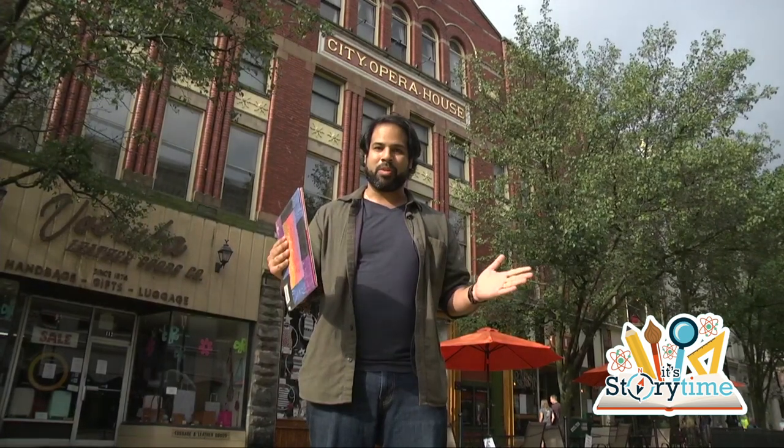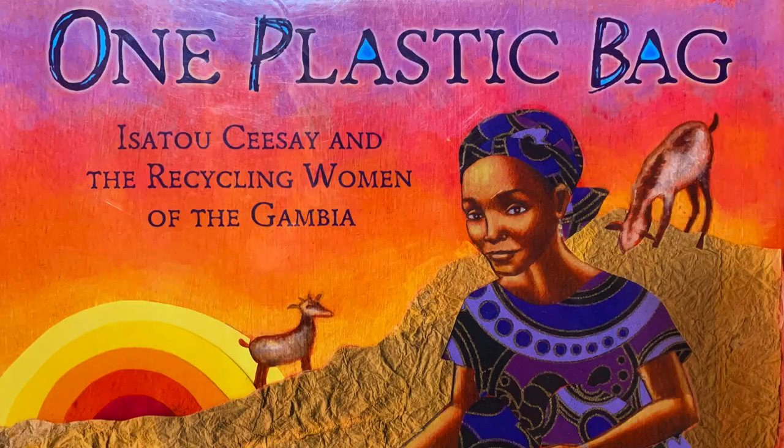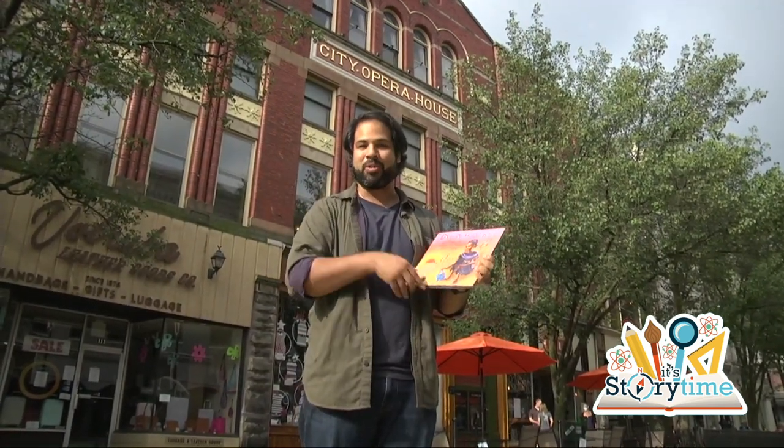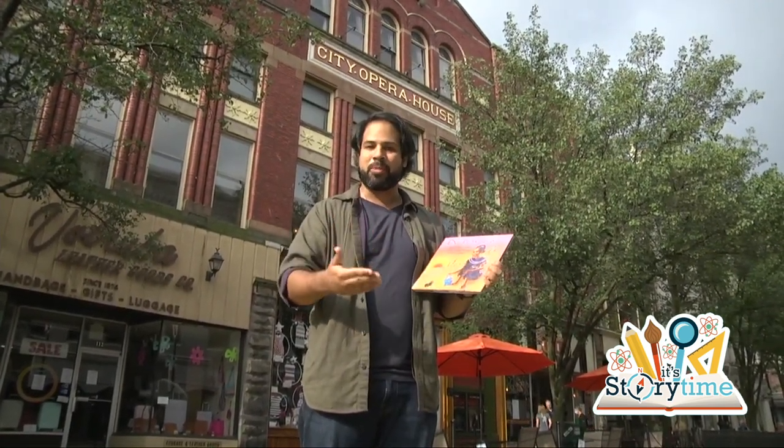Who's ready to hear about the book we're going to be reading today? One Plastic Bag by Miranda Paul. And the activity we're going to be having — can you guess what we're going to need? A plastic bag or two. Also, you might want to grab some basic arts and crafts tools: scissors, glue, construction paper, et cetera.